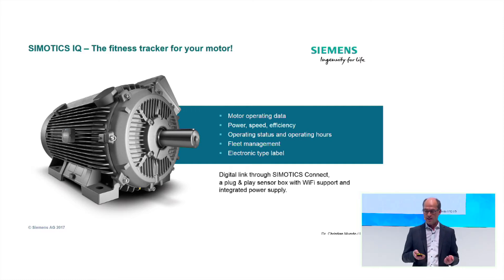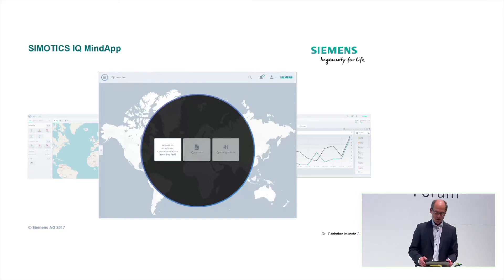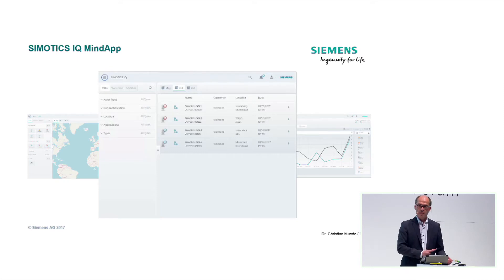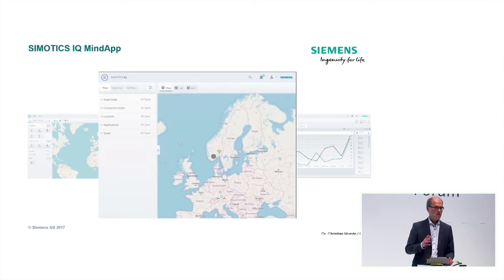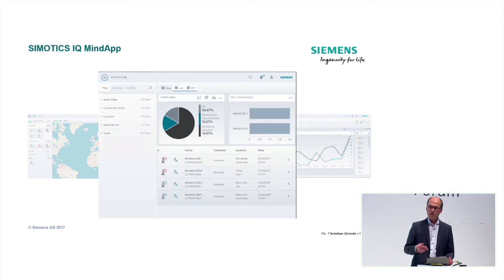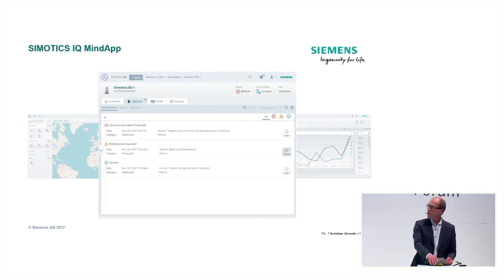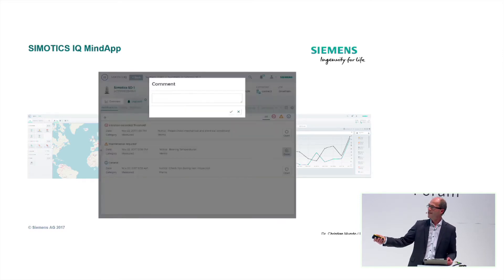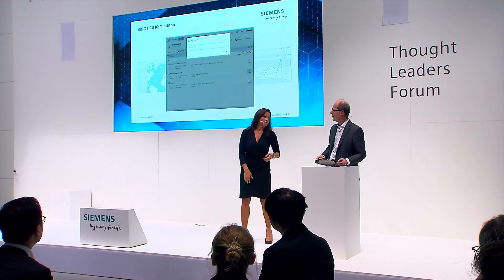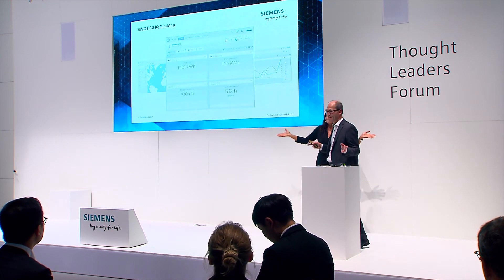And how does it look like in detail? This is something I can show you on a live demo here on my tablet. The MindApps work on every device — it's not a native iOS or Android app, it's just a cloud web service. You just call it in your browser and that's it. Unfortunately, the adapter is broken — these are the hurdles of digitalization. So we have to do it with the film we have prepared instead of the live presentation. I'm sorry about that — this is live production.